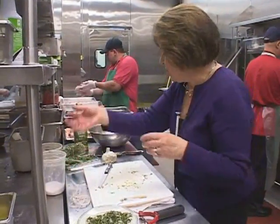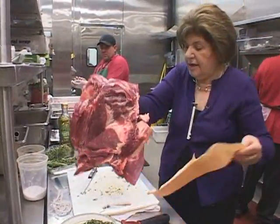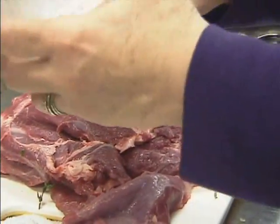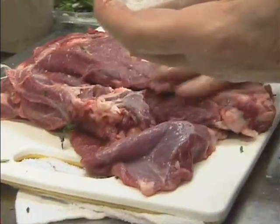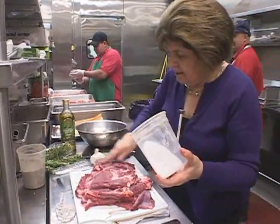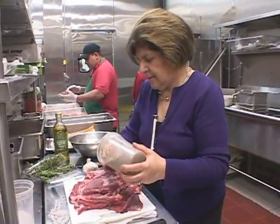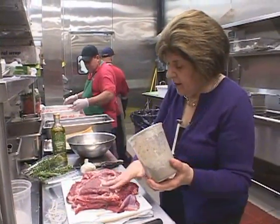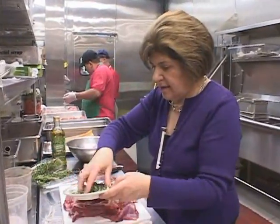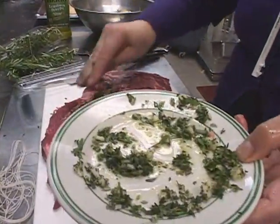Have some kitchen string ready. Now, with perfectly clean hands, I want to give this some salt — a little salt. I like to use sea salt for this. Some pepper. Rub that all over the meat, and then you can put on that aromatic mixture of herbs, pressing it right into the meat.